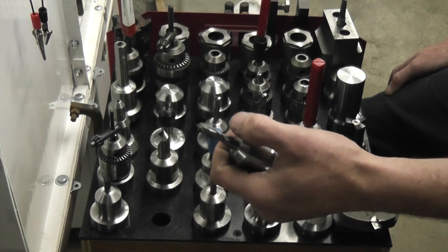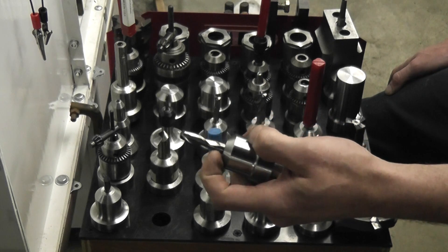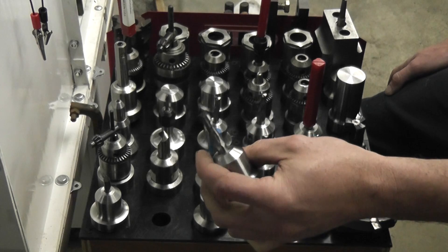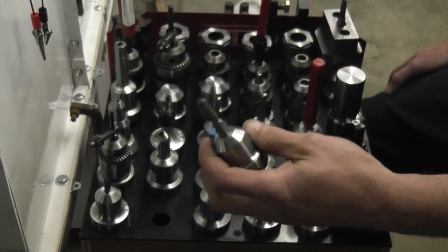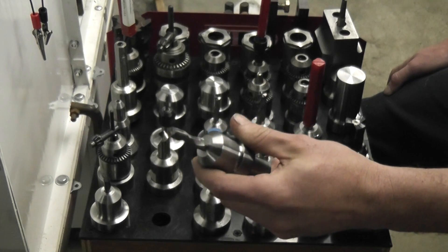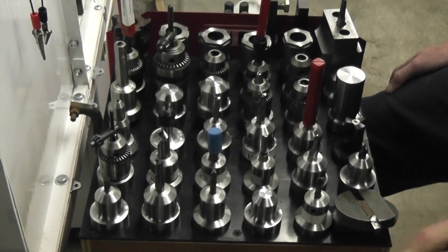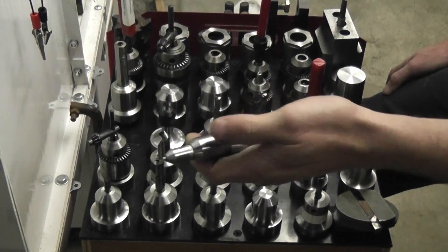Sometimes these tools aren't the exact size they say they are. It might be a half a thousandth or a thousandth smaller or bigger than stated. So to keep the runout as low as I can, I use a boring bar and machine it for a nice tight fit.